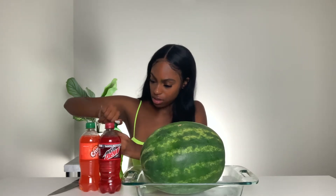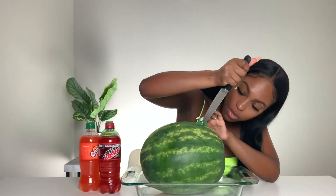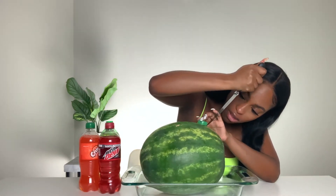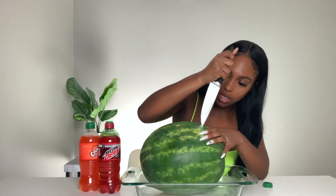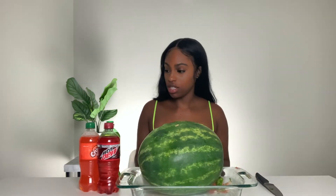First things first, I'm gonna take off one of these bottle tops, put it on the watermelon, and cut it out that way — it fits perfectly. I'm trying to get deep in there so the soda can actually penetrate down in there. I'm making three holes at the top. This is so hard to cut.